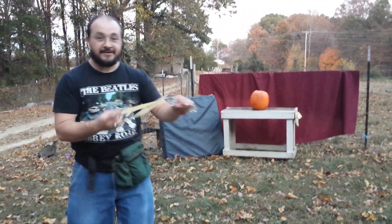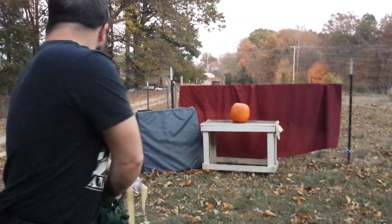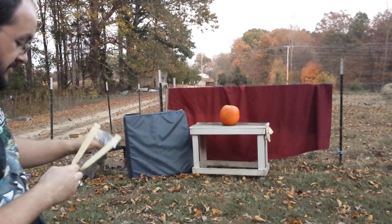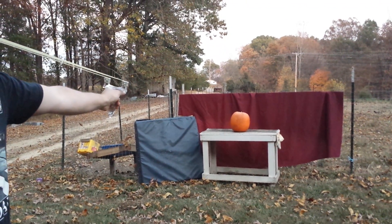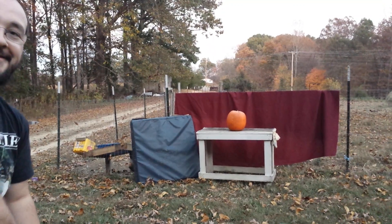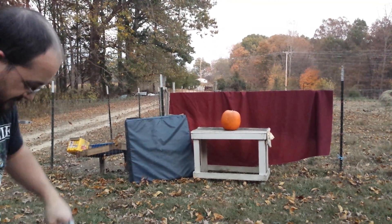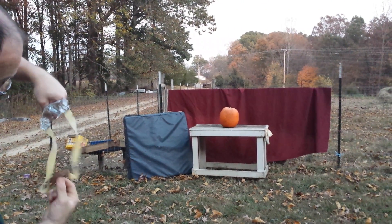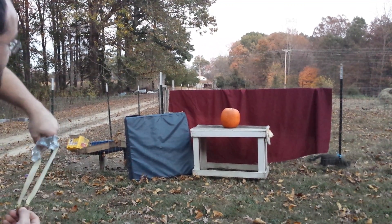I'm going to start out with my ice bone here with some 3/8 steel. Try not to shoot my cat. I think this is a quarter inch. I guess I'll have some stuff to dig out later.